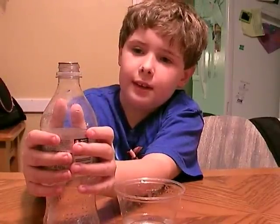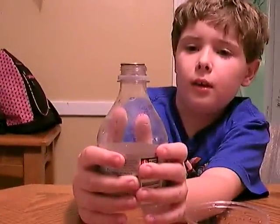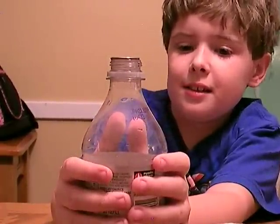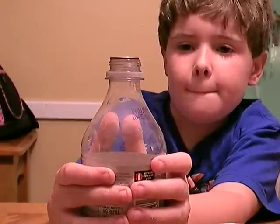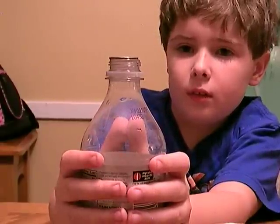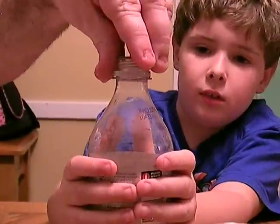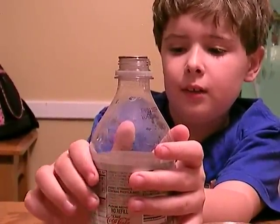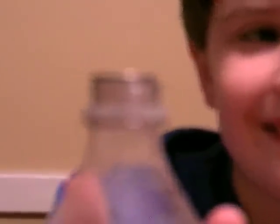Now watch the quarter carefully. Did you see what happened with the quarter? Did you see it move? Let's dip it again one more time. Dip it in the water. Don't squeeze. Watch the quarter. Keep your hands around the bottle. Watch the quarter.